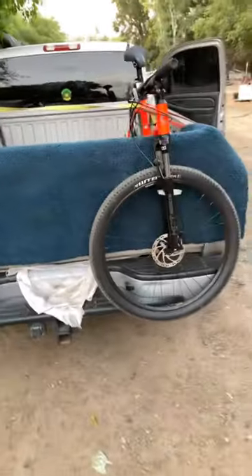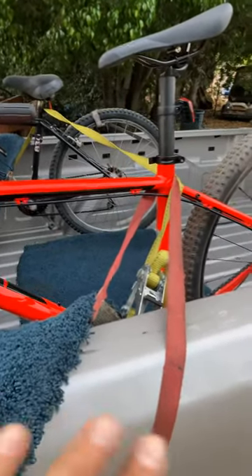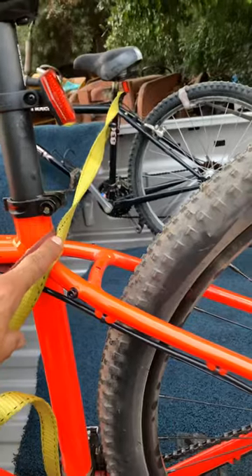Then you throw your bikes on. Basically all I did was hook a strap here, hooked it around, down to the bottom. Pulled the bike down this way, and then pulled the bike that way. I strapped this one down there, all the way around to the other bike.